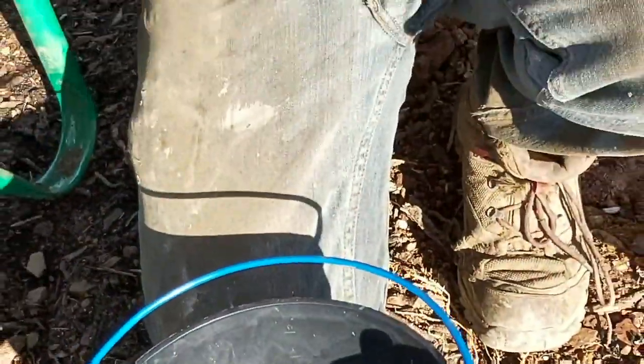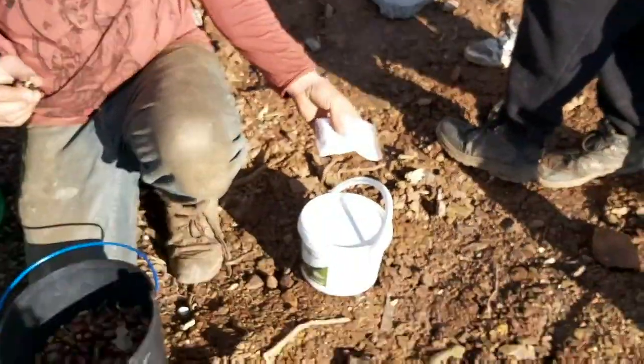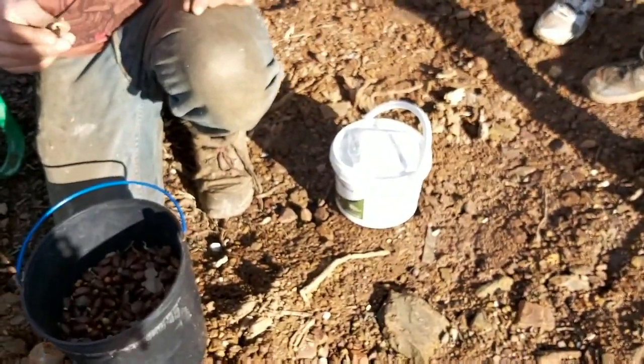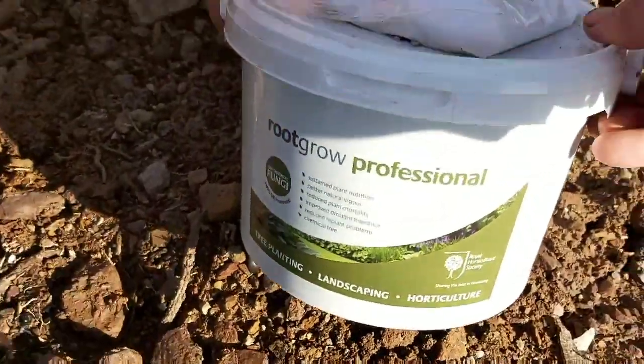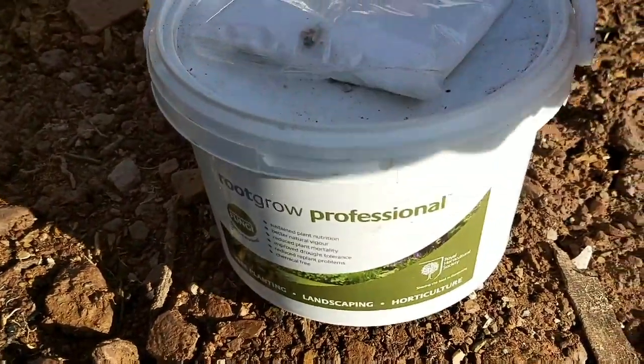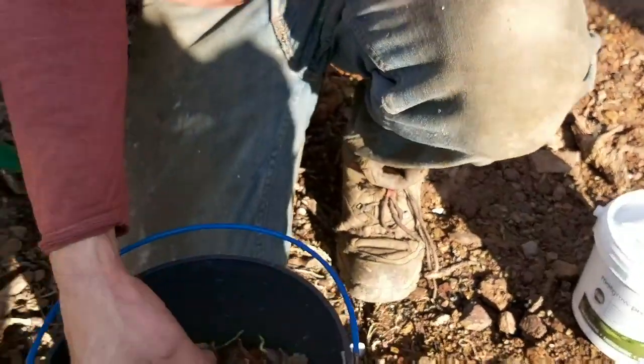These here we're going to put in a mycorrhizal fungi solution, and that's going to give them the kickstart of all of these spores that are going to help with the root mass and help with the nutrient exchange from the roots.